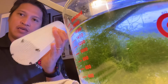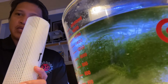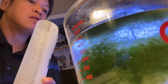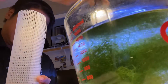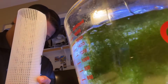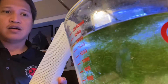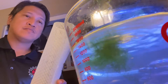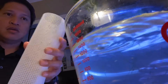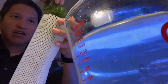Now that we have our clean chaeto and our chaeto basket, we're going to fill it up with the ceramics on the bottom. I'll just start putting that in there. Then we have our clean chaeto — I'm going to grab the whole bunch and just stuff it in there, and spread it out a little bit on top of the bottom.